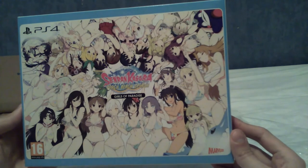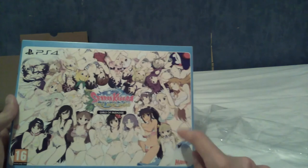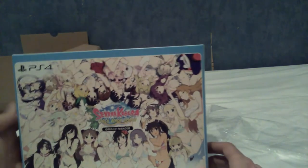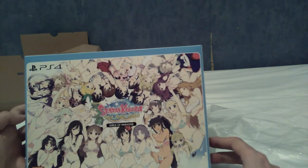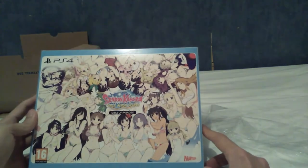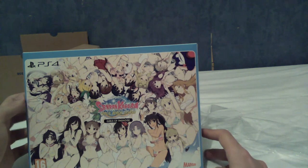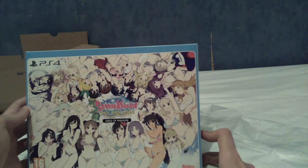Thank you very much for sitting through this — it's been a very short video. If you're interested in similar stuff, I don't really think there's anything else on my channel like it. I do some unboxings, but don't expect this level. I do review Boruto though — if you're into this, I don't see why you'd turn your nose up at Boruto. For all the personal friends watching this and worrying about me, I'd just like to say I have no excuse. I am just that kind of person. I shall embrace the weeb.